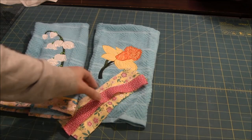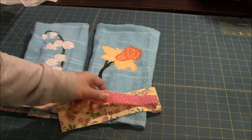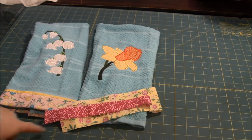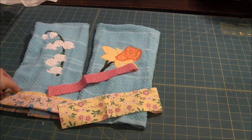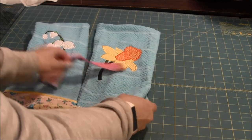To put a border on the towel you need two pieces of fabric. One piece should be one inch wide and you need it to be about two to three inches longer than the width of your towel, and you need one that's two and a half inches wide and again the same length. We want the length to be a little bit longer than the width of the towel.